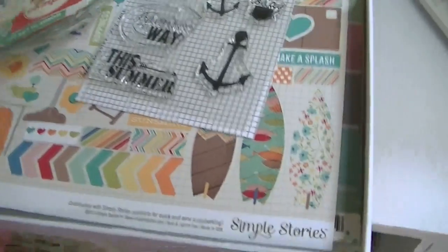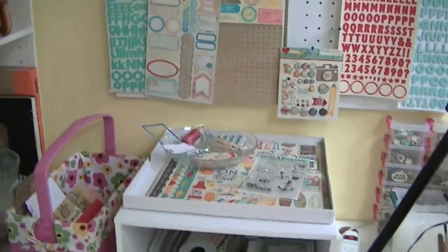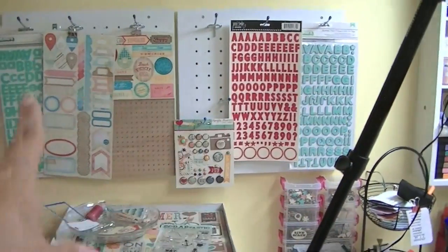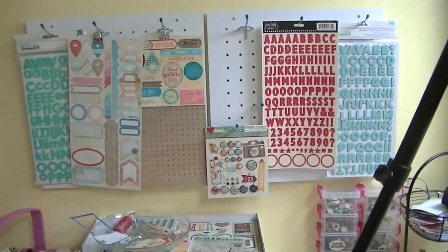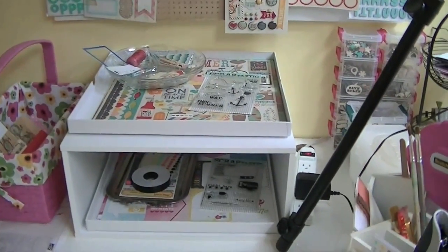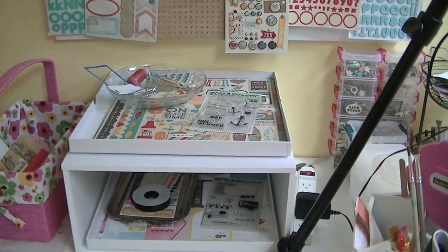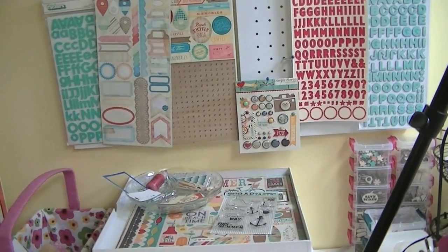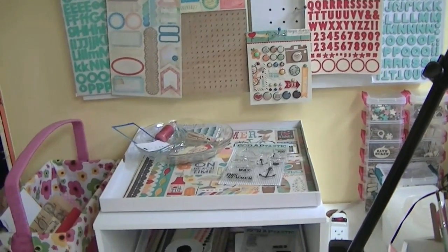That's how I use my kits — I keep them like this right up until the next kit arrives. When the next kit arrives these will be mostly used up — probably not gone, but with lots of holes in them. Then I take all my leftovers and put them into my stash: pattern paper where the pattern paper goes, stickers where the stickers go, letter stickers where the letter stickers go, embellishments, and so on.